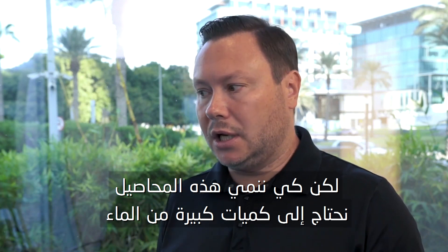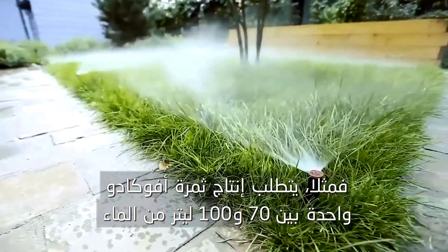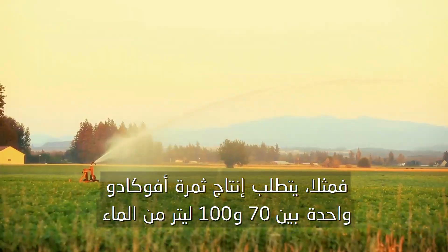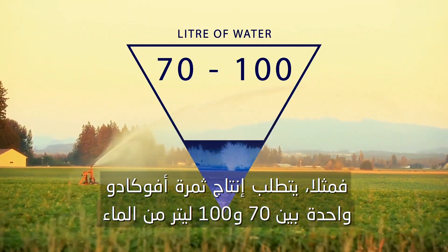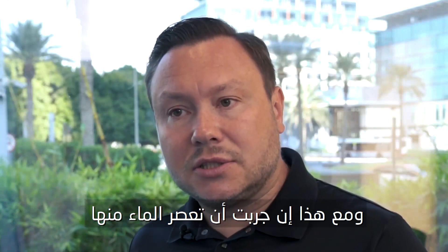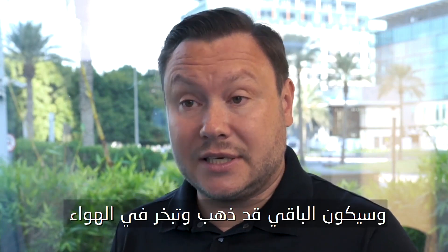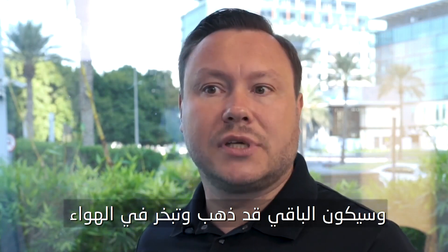Day by day we are using more and more different kinds of products, but to make these products needs a lot of water. For example, to grow one avocado it needs about 70 to 100 liters, but if you are trying to extract the water from it you just get maybe 100 grams. The rest is going into the air.